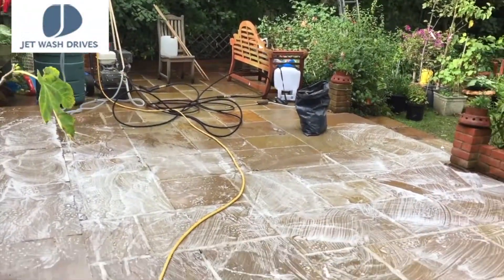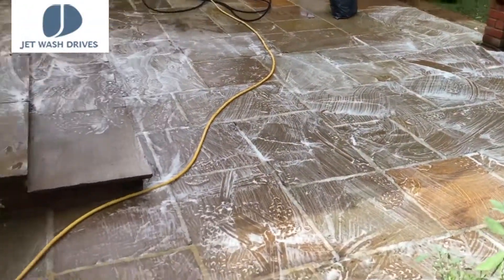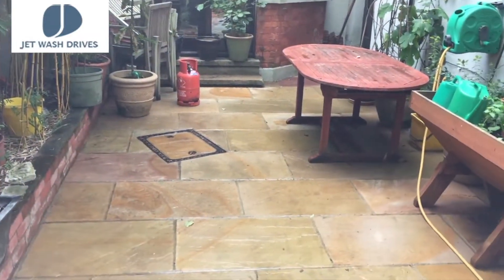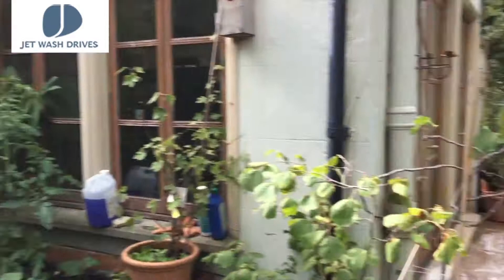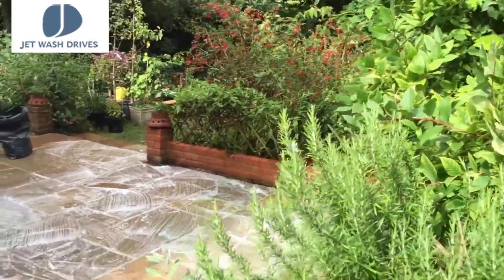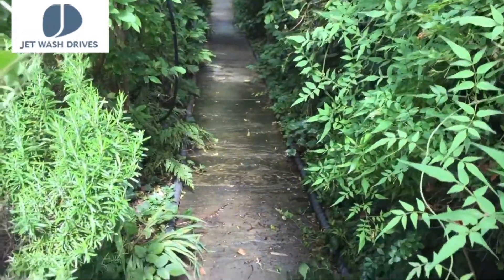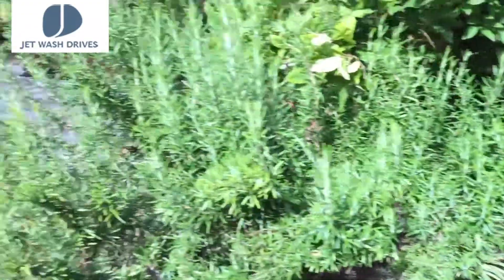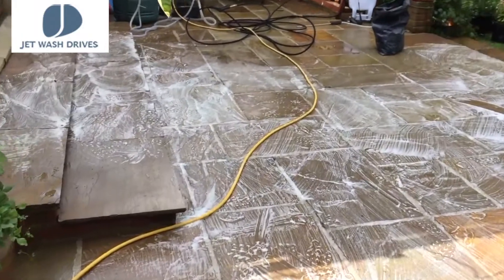So I've finished one half, just kind of washing the other half. We've done this side here, looks lovely, and then we've got to go down there next — it's about 24 metres. Should be fun, but once it's done it's going to look amazing.